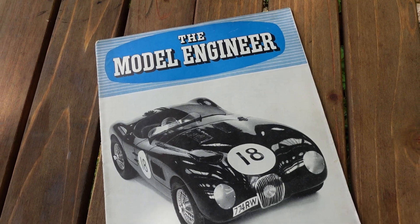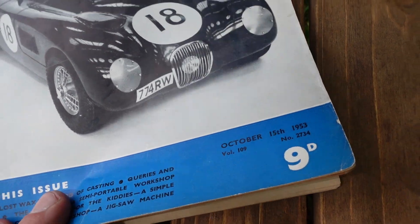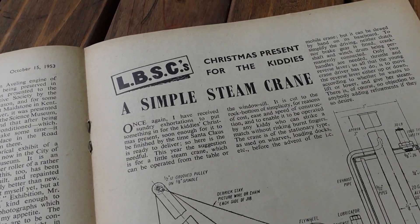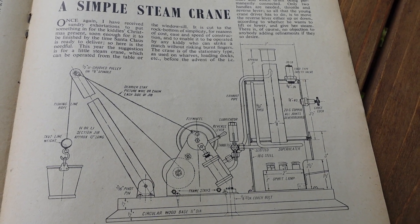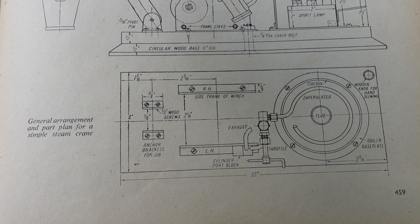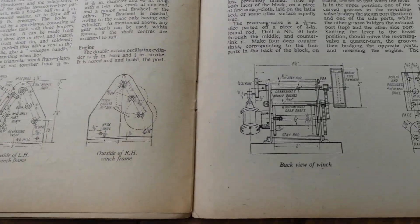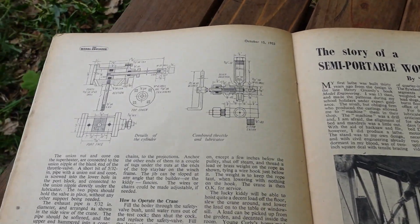This is the Model Engineer magazine from October 1953, and inside this magazine are the plans for this crane. I call this a toy crane because it was designed for children. This article was produced with the idea that you would make this crane yourself at home and give it to your kiddies for Christmas — that's exactly how it is worded. This is for kiddies to get their hands dirty and to have fun. You can customize your crane, but all these cranes were hand-built, such as this one.